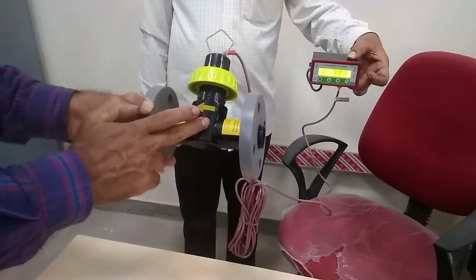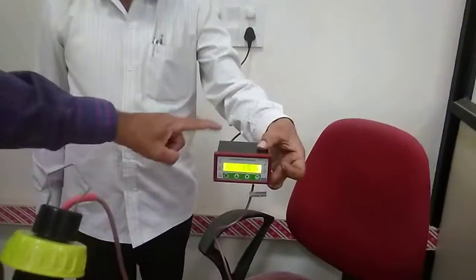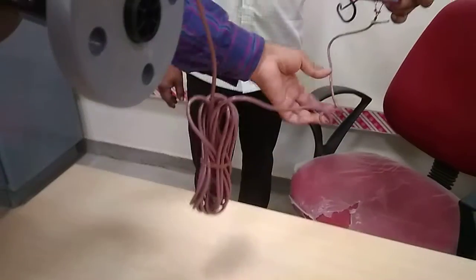This is a paddle wheel flow meter with an indicator. The indicator is powered by a power supply. If the paddle wheel has more power, the indicator will read correctly.